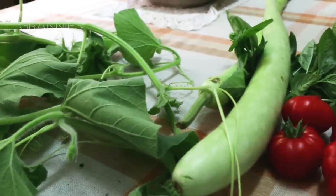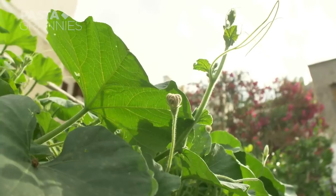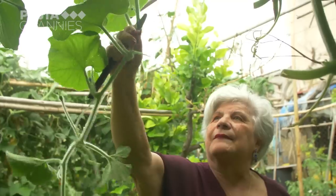The squash looks like a long, pale cucumber. Its leaves are edible and are called tenorumi. Maria selects only young tender leaves to cook.